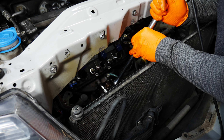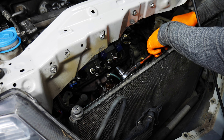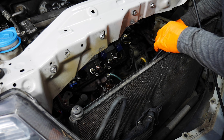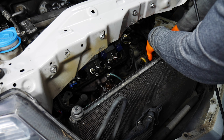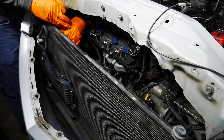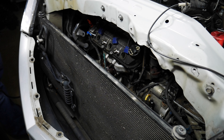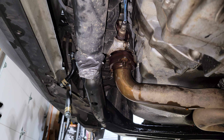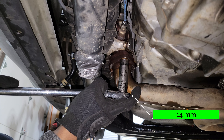This is a 12 millimeter — surprisingly, I thought these were 14. That's pretty easy. There's one loose, and this one down here — this is not a deep socket, by the way — there we go, that's loose.